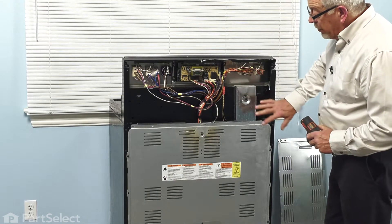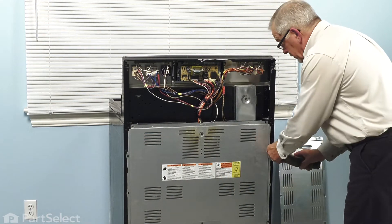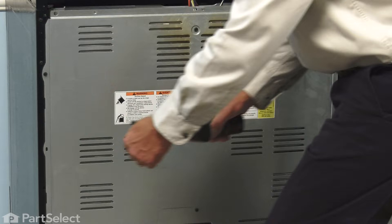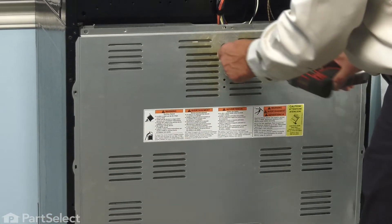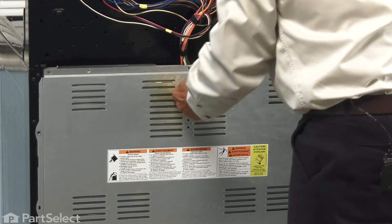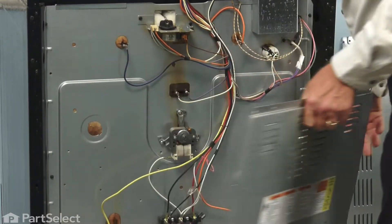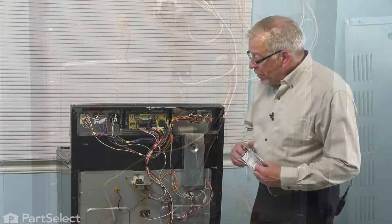With the upper panel removed, our next step will be to remove this lower access panel as well. Remove the screws along the sides, and there's one at the top as well. Just tilt that panel back and lift it away from the tabs in the back cabinet.